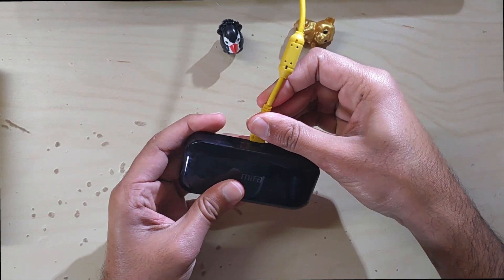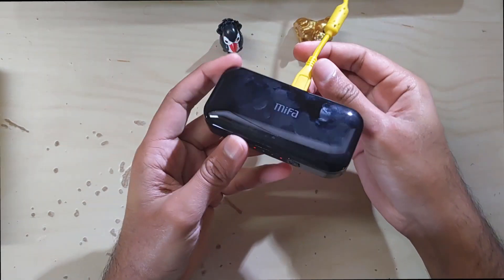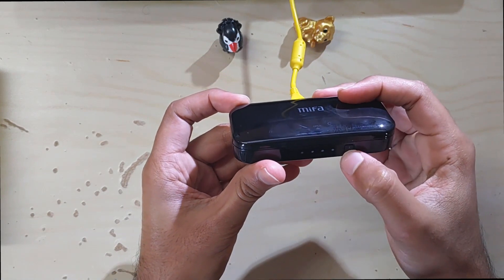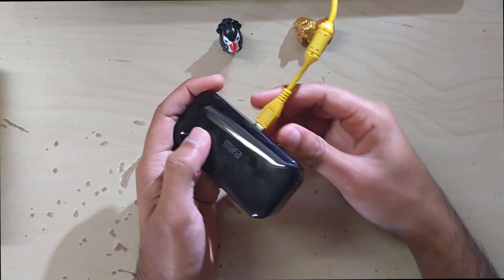Depending on the battery capacity, the light flashes. For example, if the light flashes twice, the battery capacity is between 0 to 25%. You can check the status of the battery by tapping the button next to the LED lights.